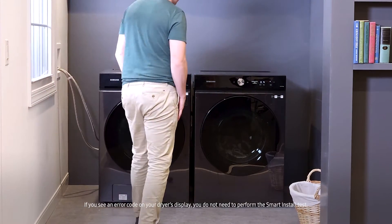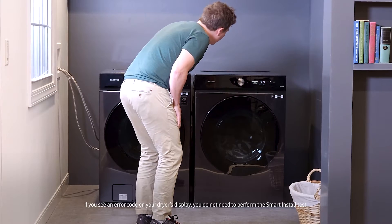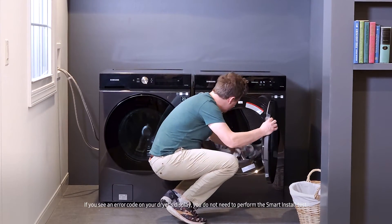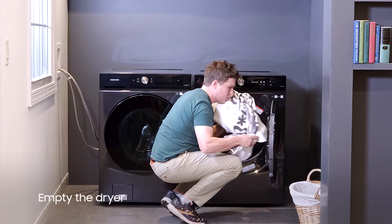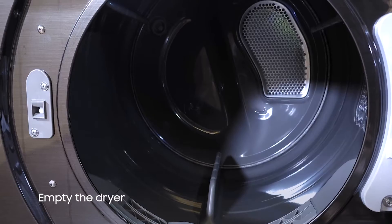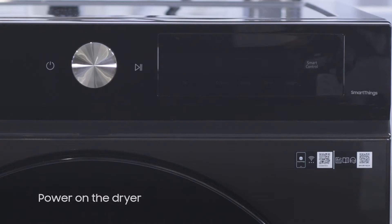If you're experiencing issues with your dryer but aren't receiving an error code, you can use Smart Install to help diagnose the issue. To perform Smart Install, first make sure your dryer is empty and powered on.